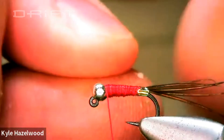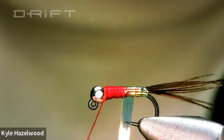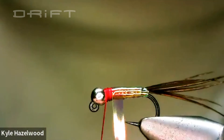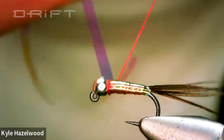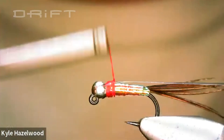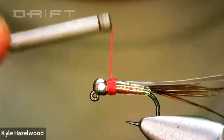Now that you've built your taper, wrap your tinsel all the way to the bead. Don't cut it off yet — fold that over on the body and bring it back about there, and get a good thread base.